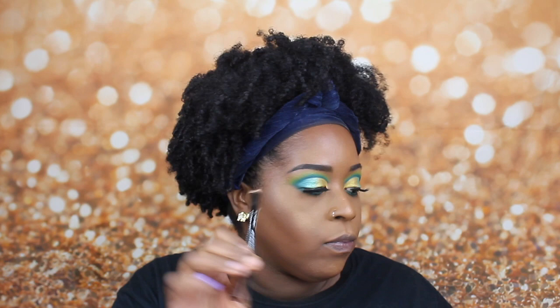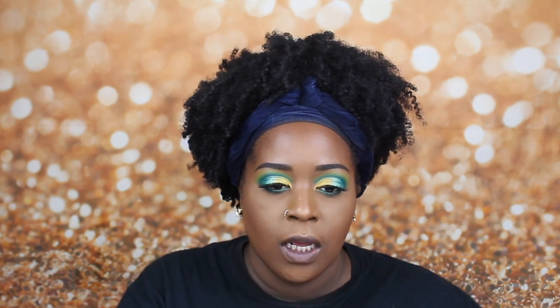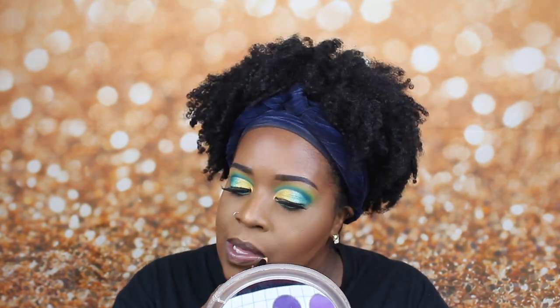Now I'm going to spray my face again — this is just going to help lock in everything. I'm going to go with a nude lip. First I'm going to go in with this dark brown pencil from NYX, and then on top of that I'm going to go in with this Kylie gloss. It is the gloss Yes Girl.